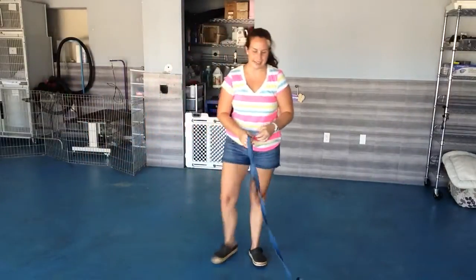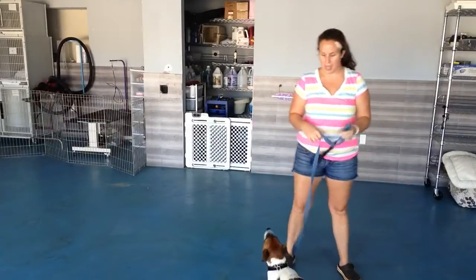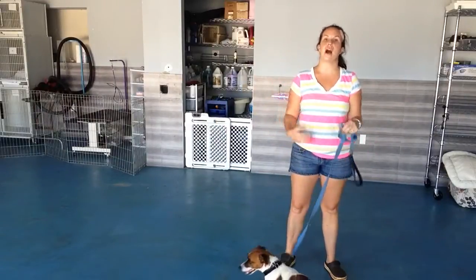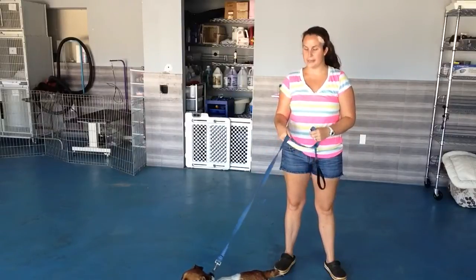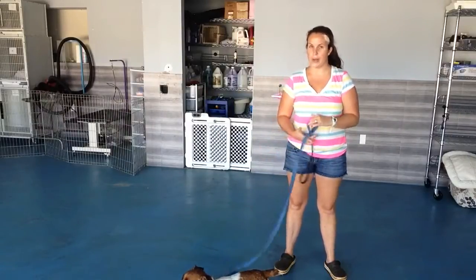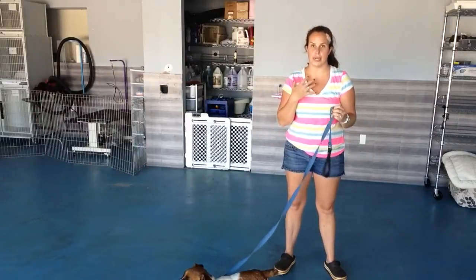Hi, it's Stephanie and Bubba here. For this video, we're going to work on our loose leash walking — so this is walking with them not pulling us. Bubba may be small, but he's got some serious muscle in there, so I don't want him to pull me down the street, and I don't want him to be pulling so hard he's choking himself.